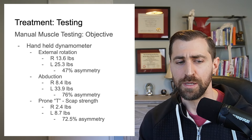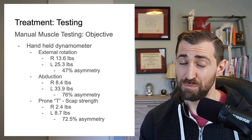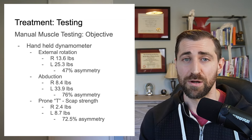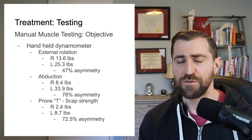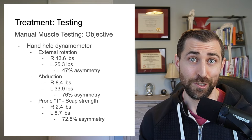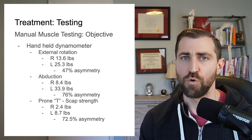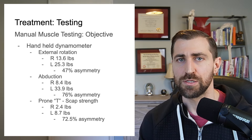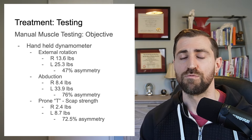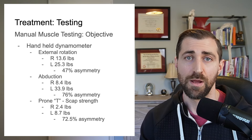What we found was a 76% asymmetry in abduction — which is pretty huge. She only had about 25% of the strength on the involved side compared to the uninvolved side. The same thing went for the prone T, where she had a 72.5% asymmetry — a huge asymmetry. From an external rotation perspective, it was 47% asymmetry, so about half the strength left. The big heavy hitters we really want to focus on are probably the deltoid, the posterior deltoid, and some of those scapular muscles, because right now they're pretty dang weak.